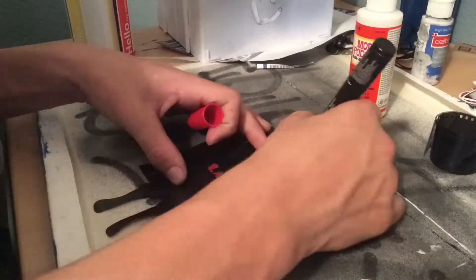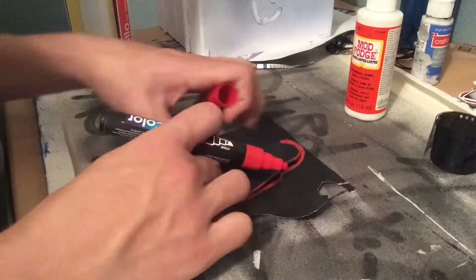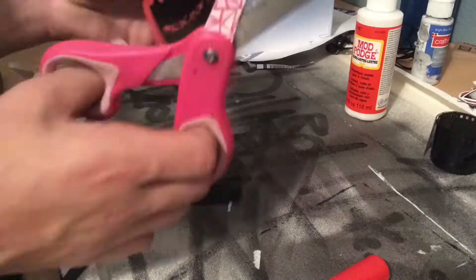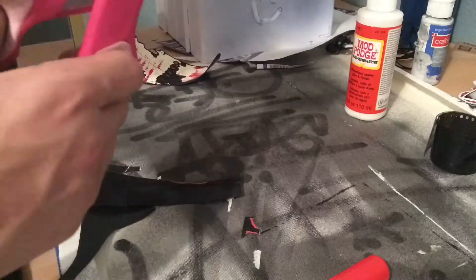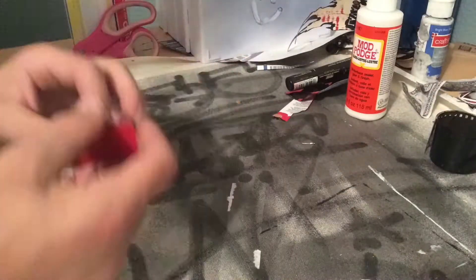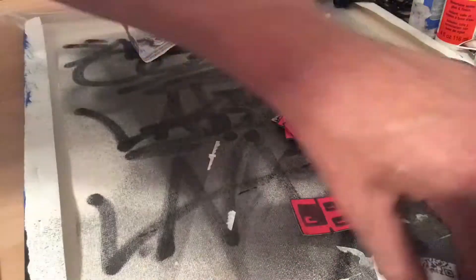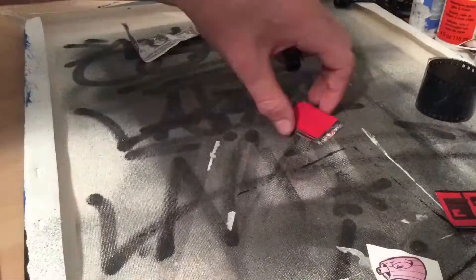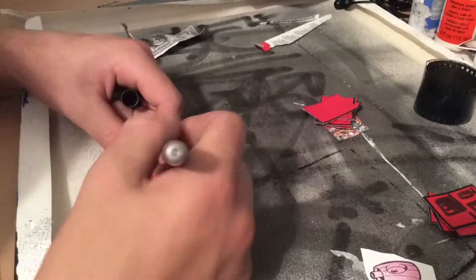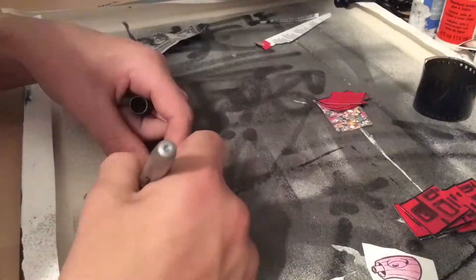Hey guys, Lava here. I'm just gonna be doing a speed art today — just didn't really feel like making any how-to videos or anything like that, but I hope you like it. I'm gonna be doing this sticker, as you can see: some box characters and some special art. I'm going to be taking a fake dollar bill and a spray paint cap character. Hope you liked the video and don't forget to drop a like and subscribe to the channel.